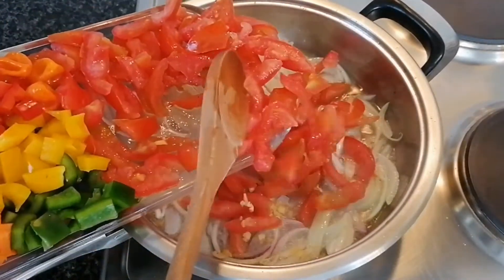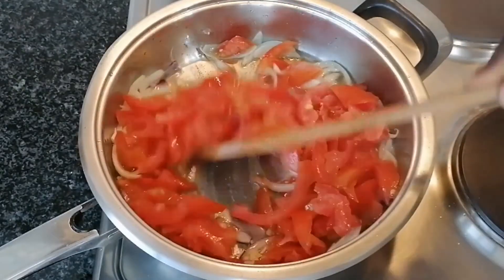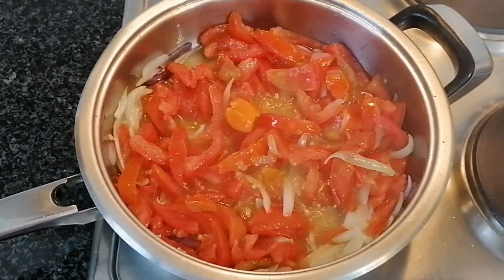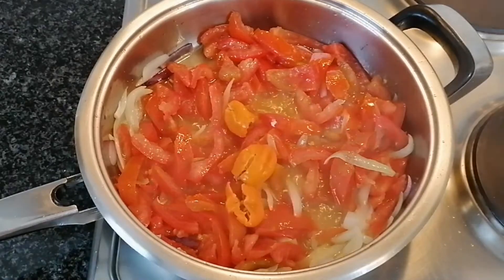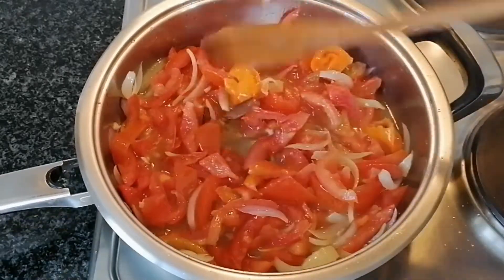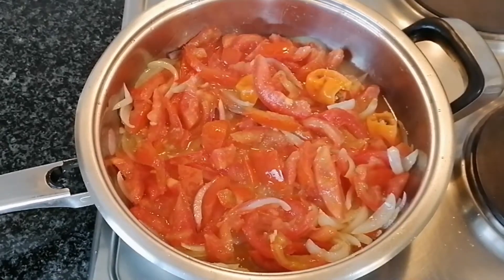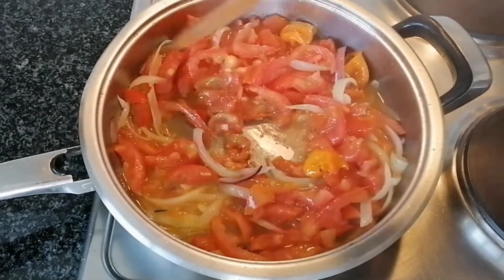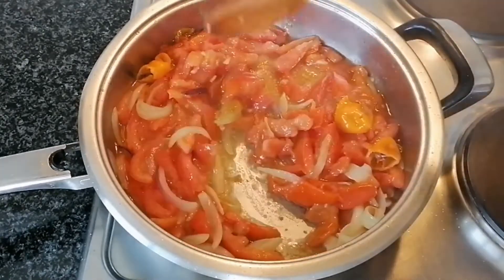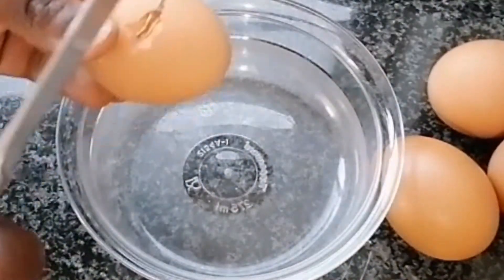To start, I'm gonna add my onions into my oil and I'll also add my tomatoes and crushed garlic. Give it a stir and let it simmer on a medium heat. Now I'm gonna add my habanero pepper for the heat — if you do not like hot you can skip that. I'll just let it simmer for about five minutes with constant stirring to make sure it does not get burned.